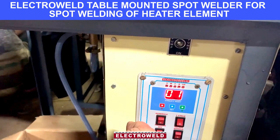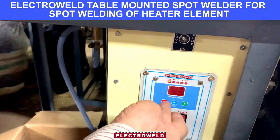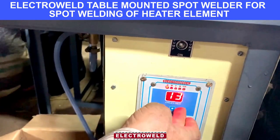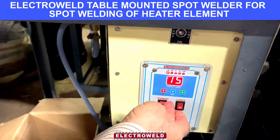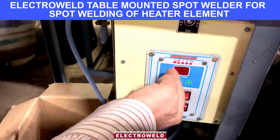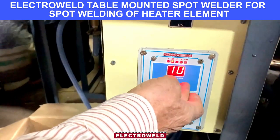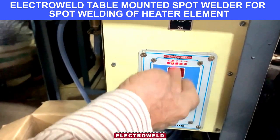Now for setting, you can press this button. You can set the settings for welding — either you can reduce or increase. We kept 15 cycles. Again press the button. You will see weld time growing. This also can be increased or decreased. We kept a 10 cycle for the weld.